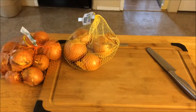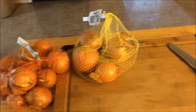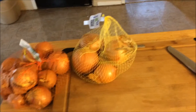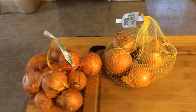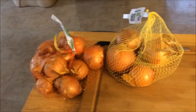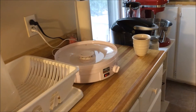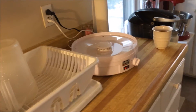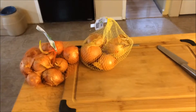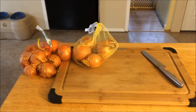Today I am going to be dehydrating onions. I am all out of my dehydrated onions, and instead of buying them I just bought a really nice big bag of onions and figured I'd get these ones used up first. You can see a couple of them are starting to grow, but that's not a big deal - just cut that off. I got my trays ready over here and my food processor out, and the dehydrator is sitting over there.